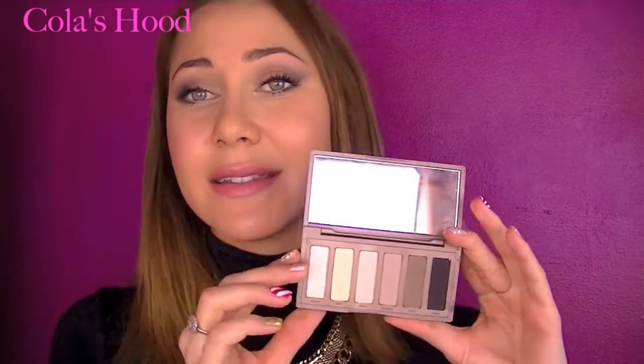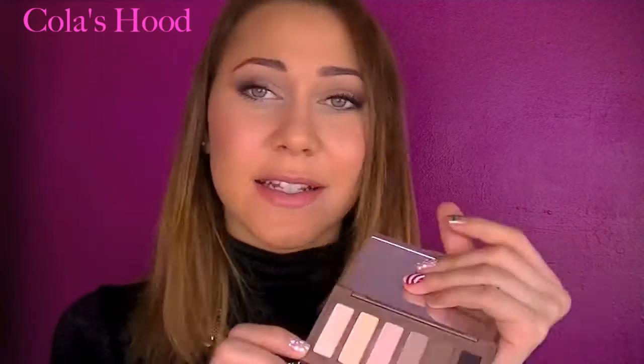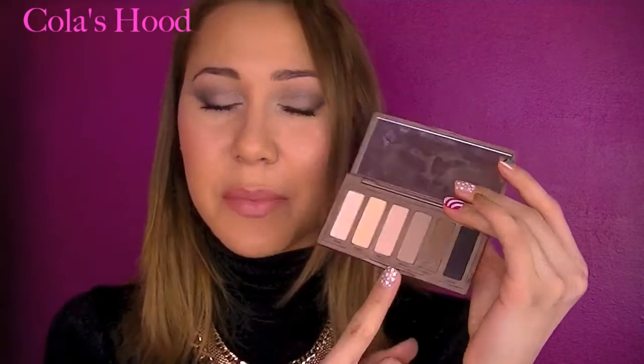This palette is really, really good. There are only six colors but they are really awesome, and my favorite one is Venus because it is a beautiful highlighting color. In this video I'm using all the colors of the palette.